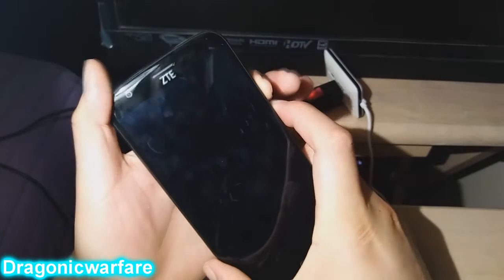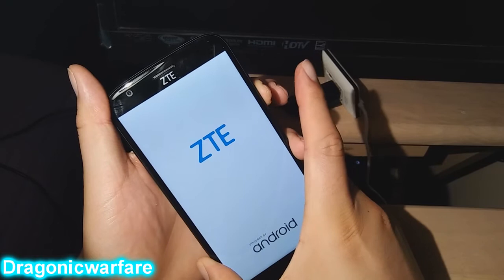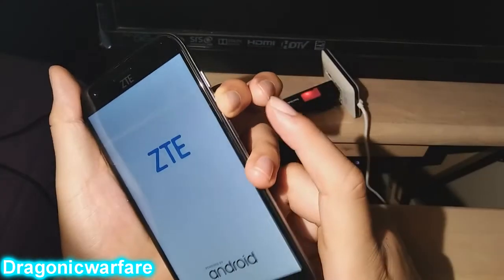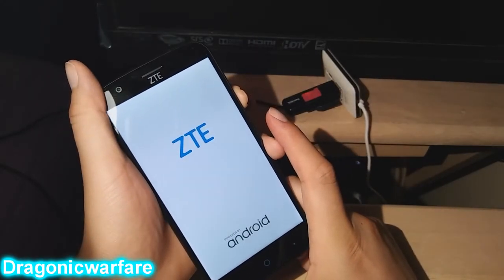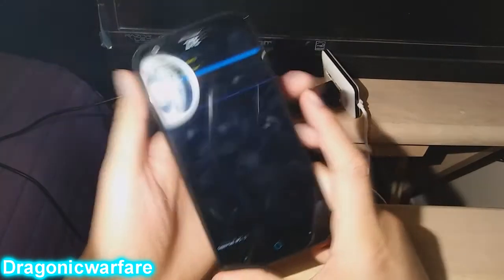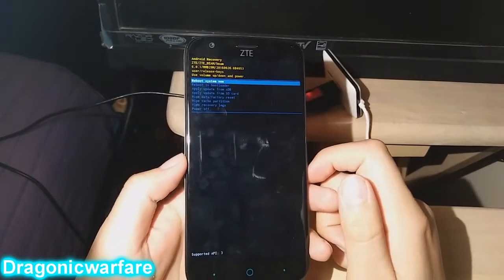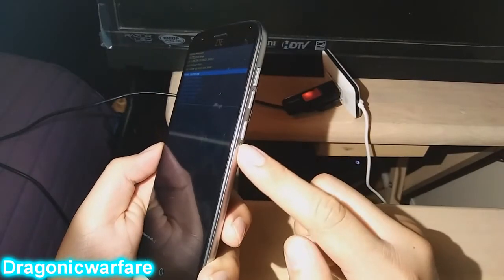If you do know it, then let's continue. Press and hold the Volume Down and Power buttons at the same time. Keep holding them until you see the CTE logo, then let go of the Power button and just keep holding Volume Down. It should then proceed to the hard reset menu.